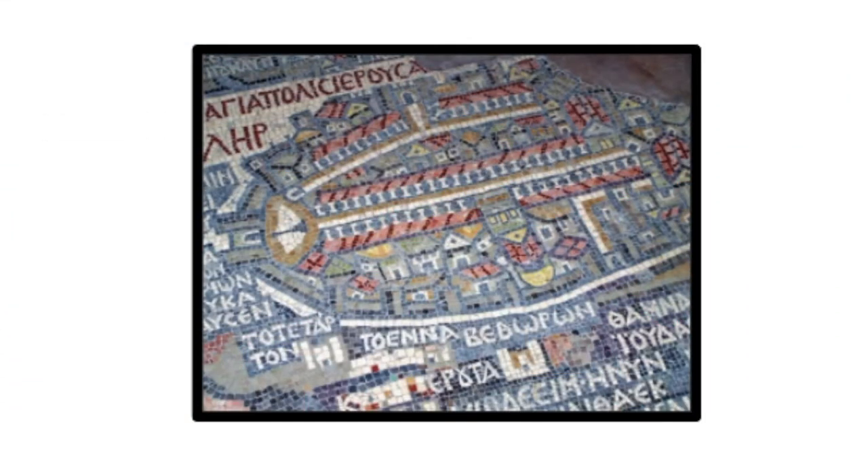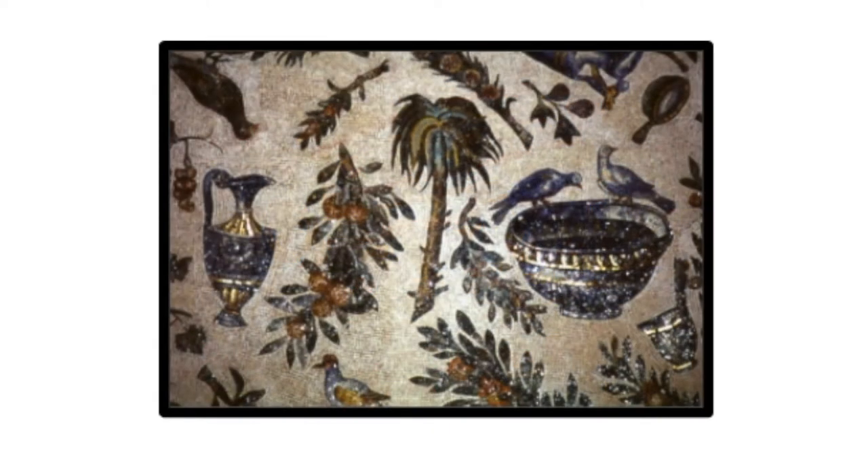Mosaic is the art of decorating a surface with pictures and patterns made of little pieces of stone, glass, tiles, and all different colors. Mosaics can be used indoors on walls, floors, and ceilings, and also outside. Mosaics are made by setting colored pieces into a mortar, like a cement, which hardens and holds the pieces into place.